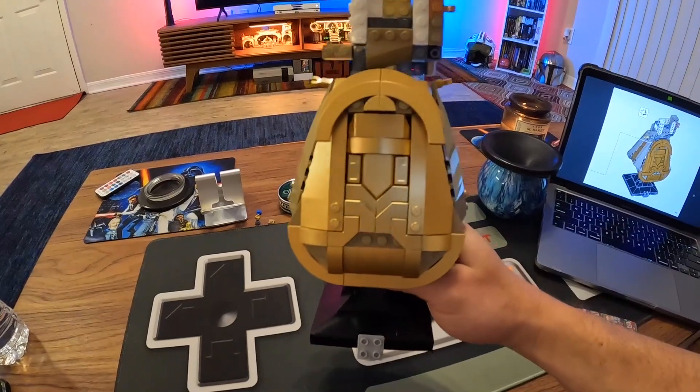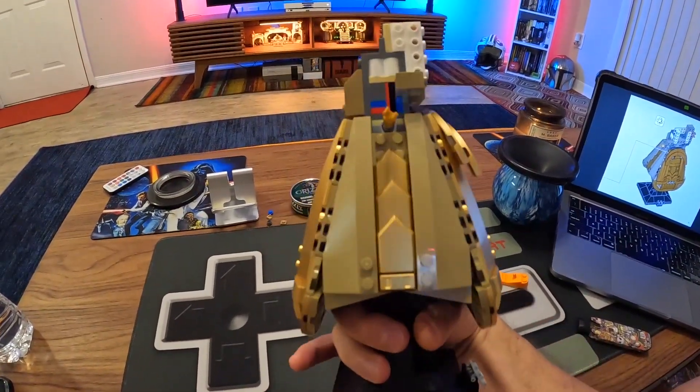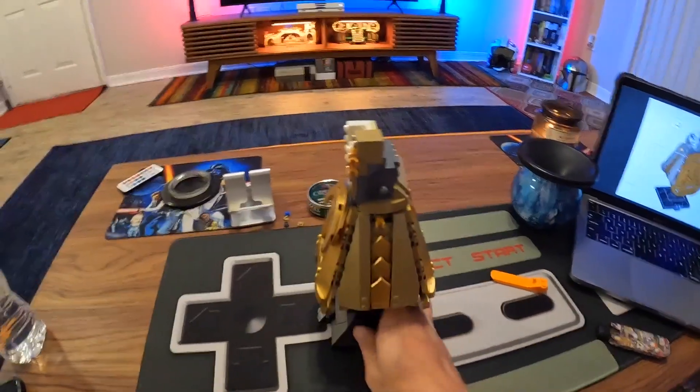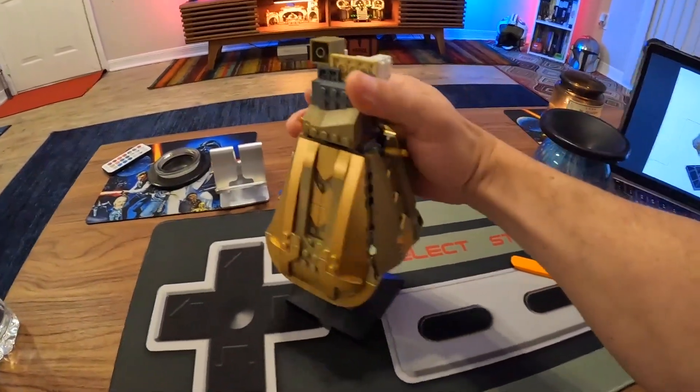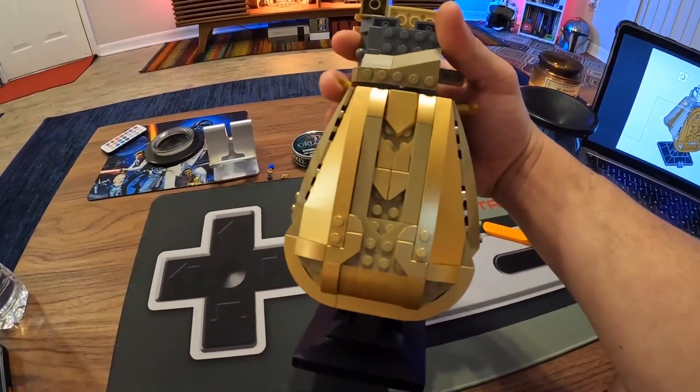I'm gonna take about 30 minutes per bag to build this — let's see what it looks like. Not bad! Look at that, that looks sick. Got the bottom portion of the gauntlet done using those dark lacquered gold pieces.